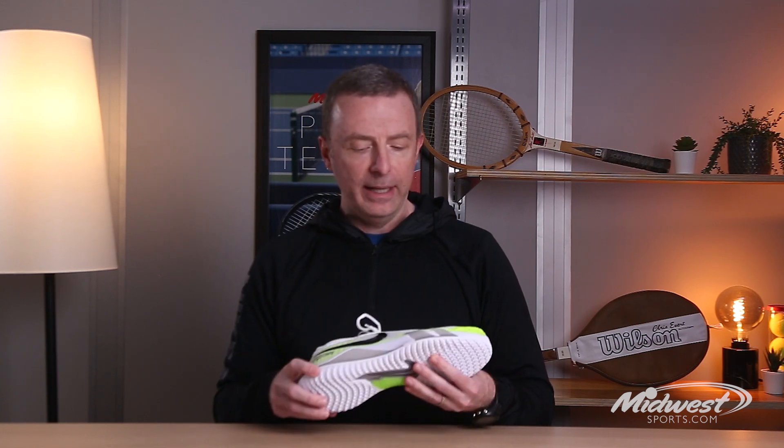I've been wearing the KH4 personally for about the last year or so, along with some other things, but it definitely has a very technical, more substantial feel to it — maybe more than previous Vapors. Vapor was typically a low to the court, maybe not minimalist, but it wasn't as beefy and heavy duty feeling as the cage shoes typically were. This iteration definitely feels a little more substantial, a little bit heavier, but not in a bad way.